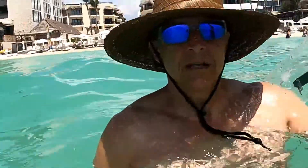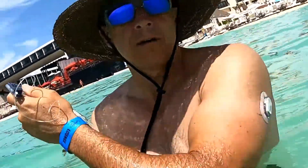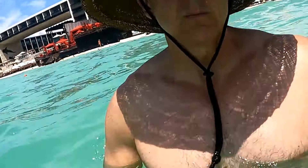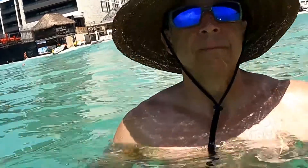Hey, how's it going? Jeff here, Type 1 Diabetic Out of Doors. Kicking it down here in Playa del Carmen. I thought I would do a test with the insulin pump, trying to make it waterproof. Obviously, I'm rocking the G6 CGM, and the idea would be to be able to wear the Tandem X2 Slim Pump with it.